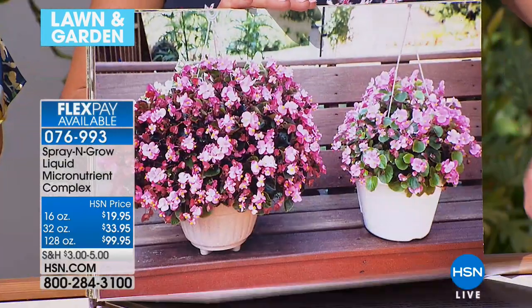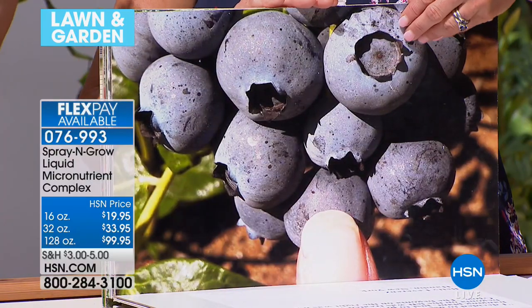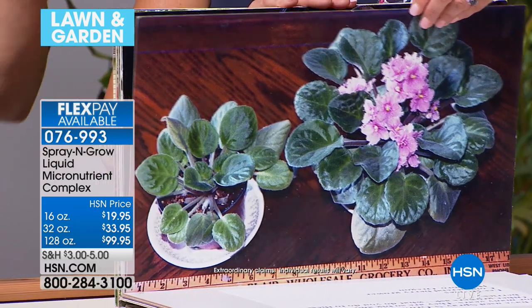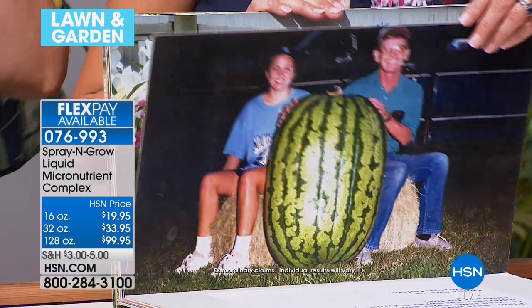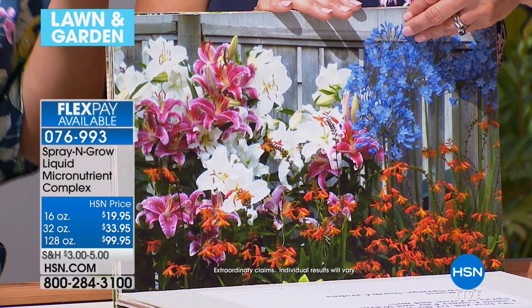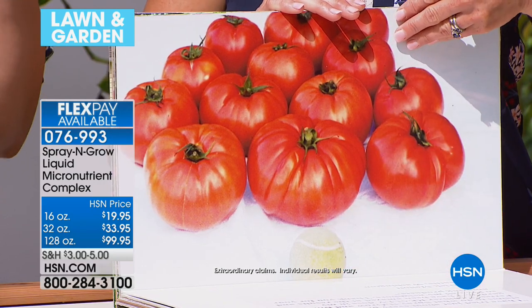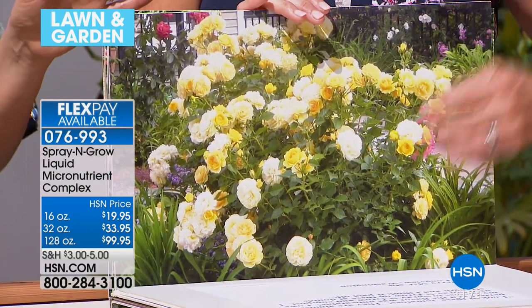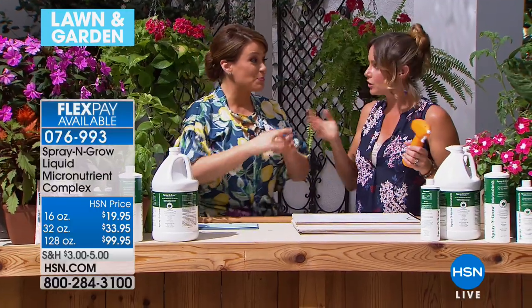I had a bougainvillea that hadn't bloomed in years. When I bought the house it was gorgeous, climbing up the side of the wall, and then it stopped blooming — never bloomed again. Carrie brings me Spray and Grow, I try it out, and I was laughing because it's finally blooming — but only in the areas I can reach. Where it's tallest, I can't get up there. That was positive proof it was the Spray and Grow — that surge of micronutrients got it to start blooming again. My brand-new gardenias, which hadn't bloomed at all, are now all bloomed and beautiful. So I started spraying orchids inside my house and all the houseplants.